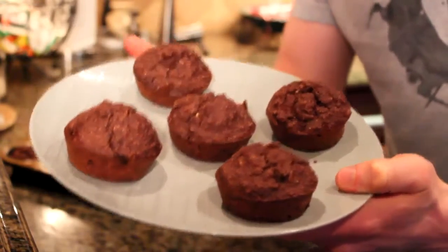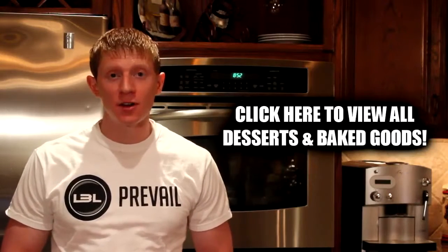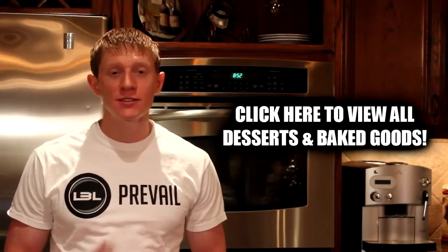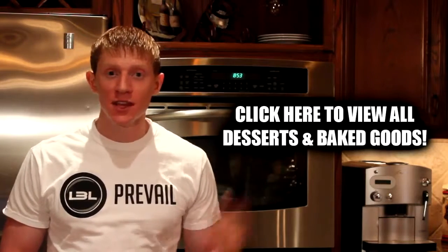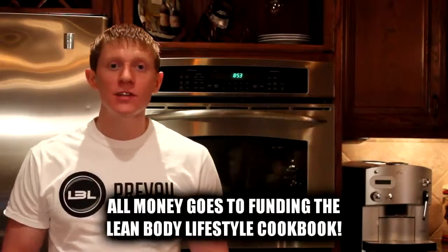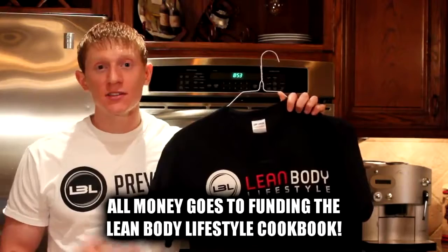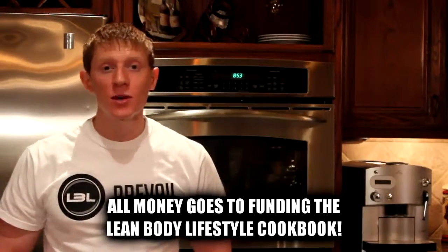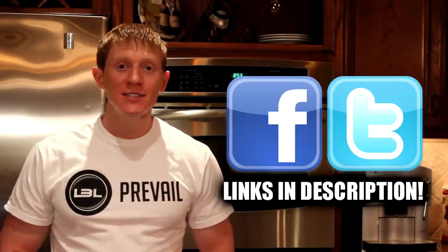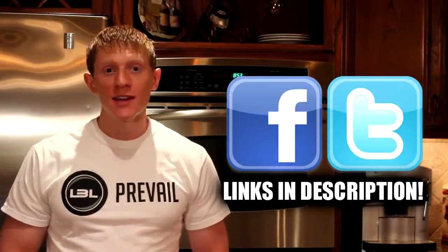These are going to taste awesome and they're really not that hard to make, and that is pretty much it for this video. I hope you guys enjoyed this one at home. If you want to check out some more desserts and baked goods, I actually have a whole playlist dedicated to those types of videos — you can check it out to the side of me. Also, if you're interested in buying a Lean Body Lifestyle t-shirt, that is the best way to share your support and I really do appreciate it. If you wanted to stop by Facebook or follow me on Twitter, links are down below in the description — that's the best place to connect with me. I hope you guys enjoyed this video and I'll talk to you next time. Bye.